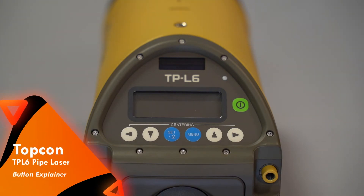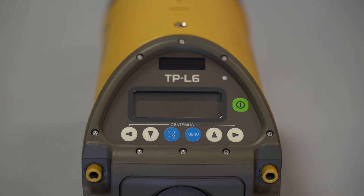What's going on guys? Mike with Tiger Supplies, and today we're going over Toccon's TPL6 and the basic operations to get you up and running. Jumping right into it, we're going to cover the most basic thing and what each button does.